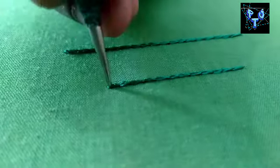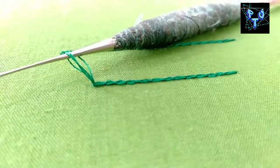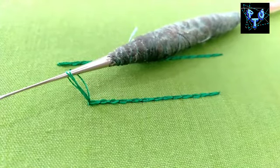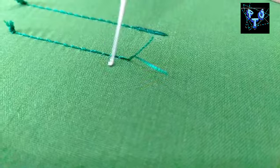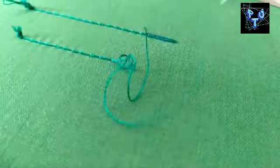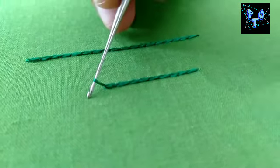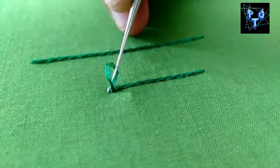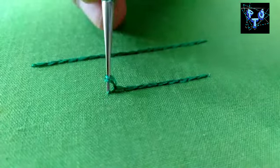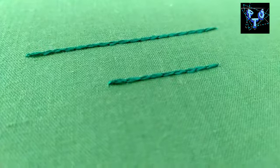Now we are going to finish the thread. We have to cut the thread. We put the thread on the thread and it will be cut. Now on the third, we have four stitches. You can try this method as well. You can add a thread above the first time and apply glue.